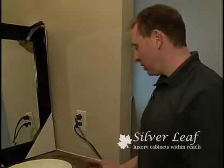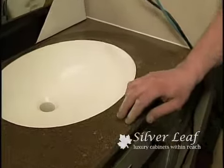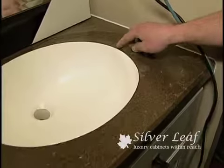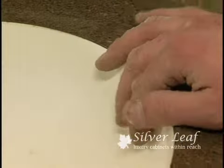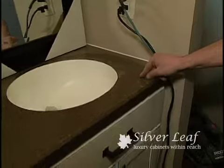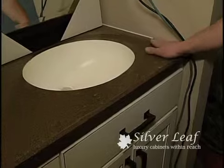Now we've moved into the bathroom, and we also integrated a vanity sink into the laminate countertop as well. You can see, just like in the kitchen, the laminate goes right into the sink. It's a very great product — this laminate is made to mimic a solid surface quartz product.